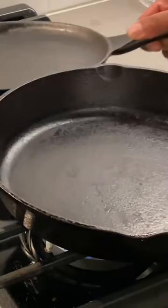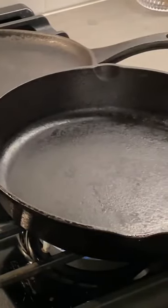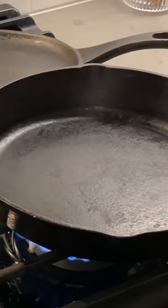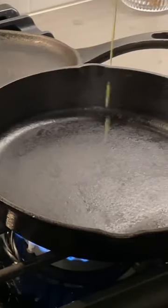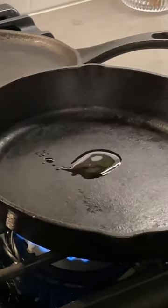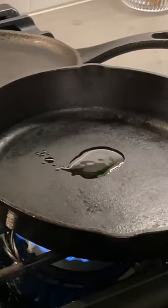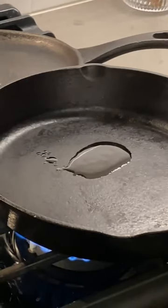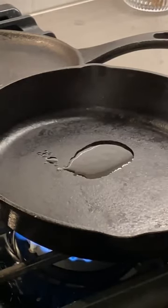This process is called seasoning the pans — seasoning a cast iron pan. When I heat up the pans, it opens the pores of the pan and I'm able to pour some oil into the pan. This oil will seep into the pores that open up when it gets hot.